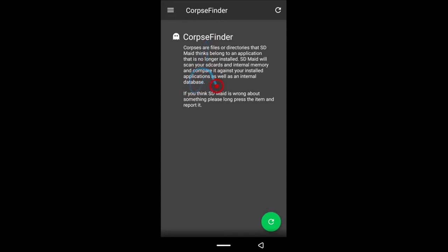First thing is the Cops Finder. Once you tap it, this is going to come up. Cops Finder helps you find files that were left after uninstalling applications. Some applications create temporary files, and when you uninstall those applications, they leave those files on your phone. So you want to look for them and delete them so they don't take up space.